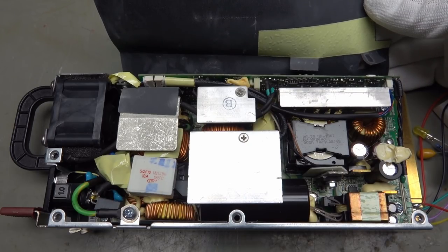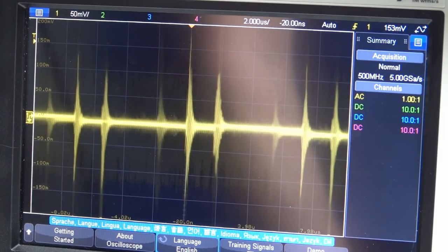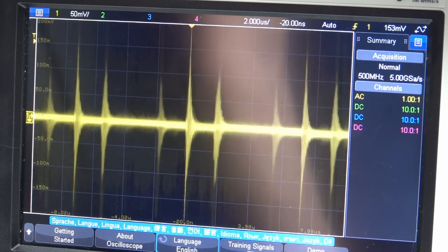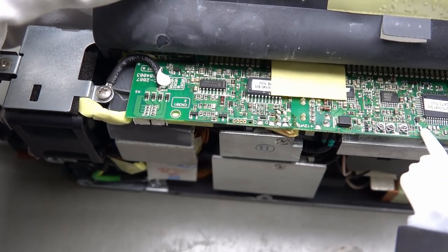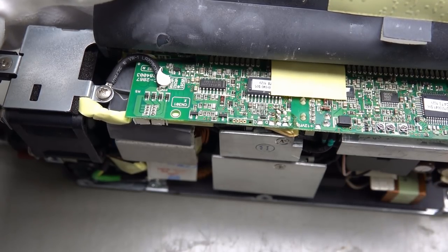This is usually possible by using high switching frequencies. With this probe, I can measure switching noise, and here around the transformer we find a signal with peaks at 2 microseconds, which is 500 kHz. The main electronics are on this board, where you also find a trimmer to change the output voltage — unfortunately only in a minimal range. More about that later.